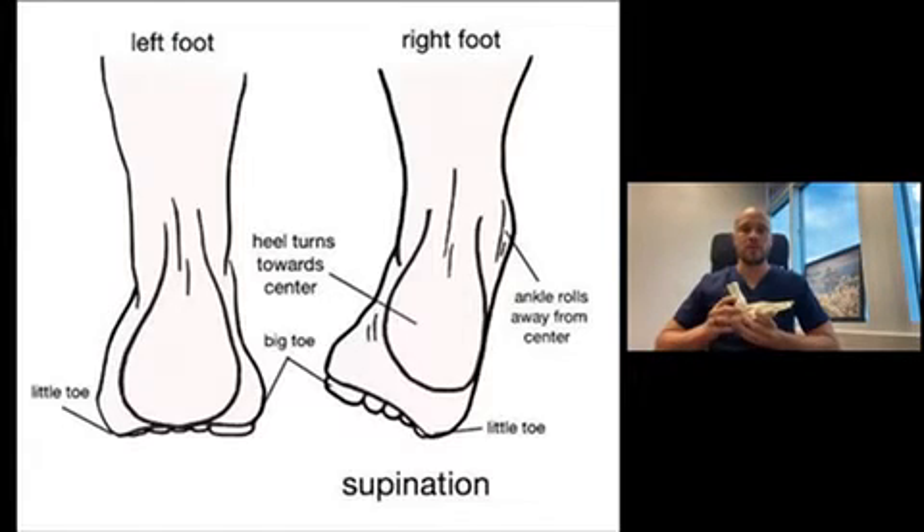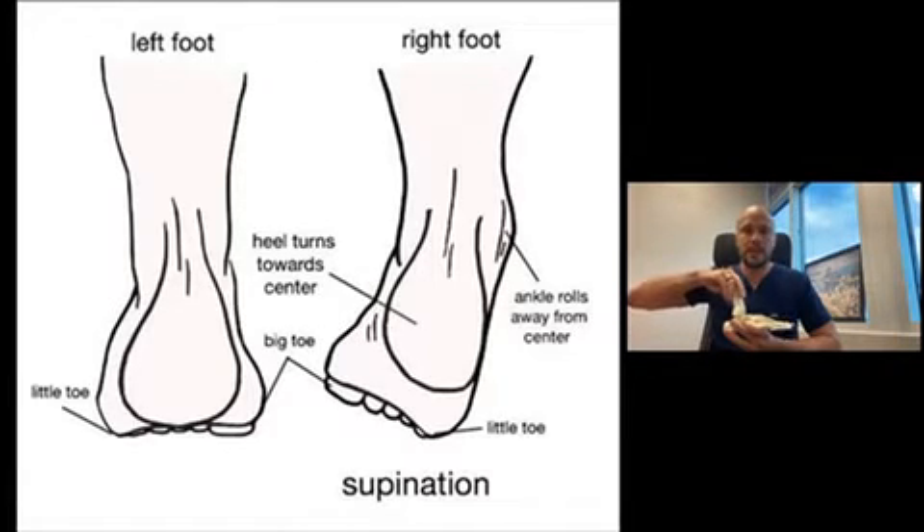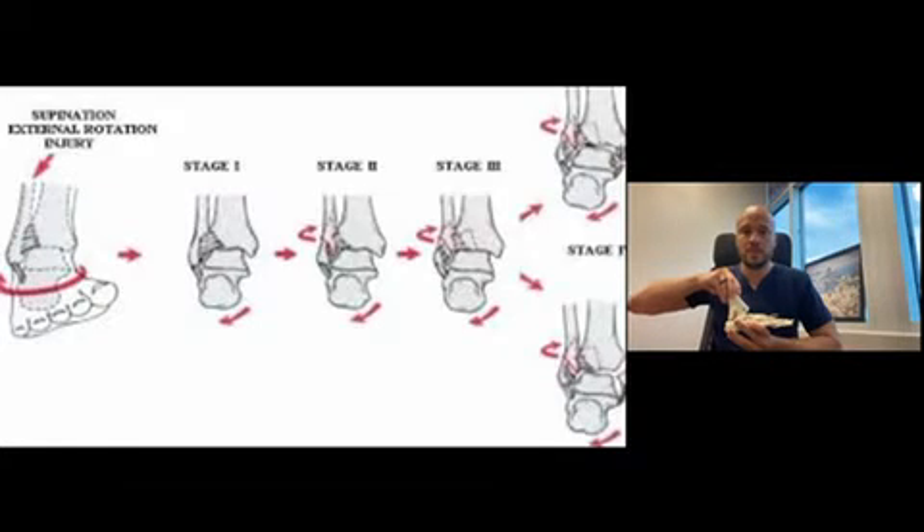And what that consists of: with the foot remaining in a fixed, or a slightly inverted as such position, and then the ankle and the lower leg — as you can see in the previous picture that's posted — it tends to rotate externally as such. And mind you, the ankle is not supposed to move in this fashion.